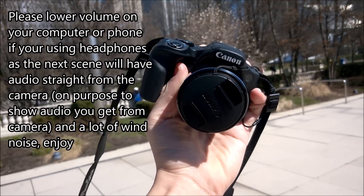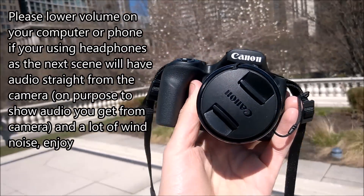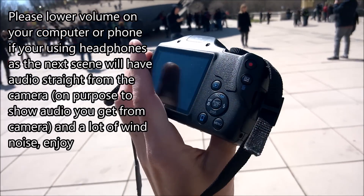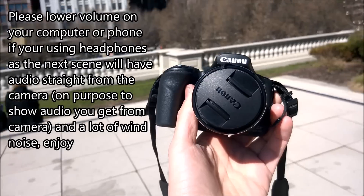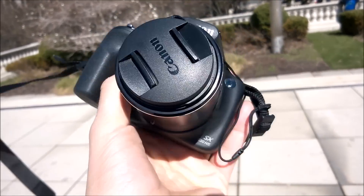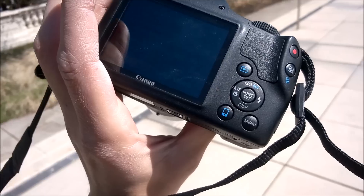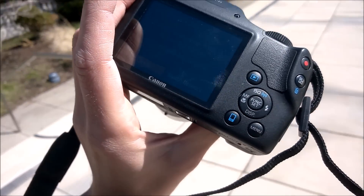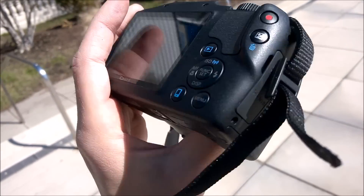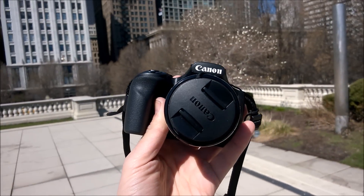Alright guys, this is the Canon SX530HS PowerShot, a bridge camera, and we are here downtown Chicago at The Bean. This is the camera I use for YouTube. Today we're going to take some samples of this baby zooming in and out — it's a 50x optical zoom, full HD, with really nice video quality. We're going to look at camera samples, video samples, optical image stabilization, and manual controls, with a full review coming soon. Let's check this camera out right now.